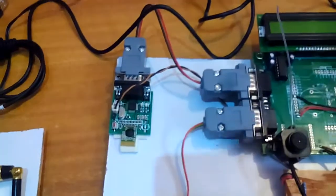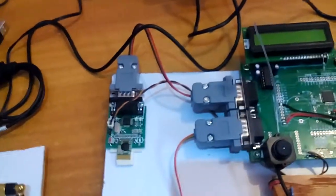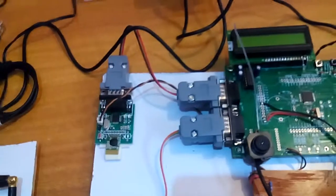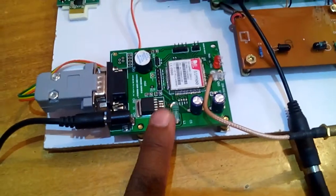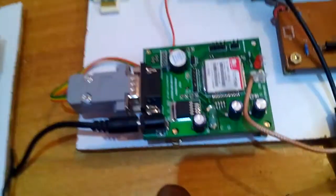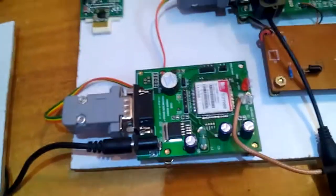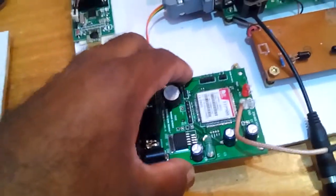UART0 is connected to the Zigbee module CC2500, line-of-sight, at a distance of 5 to 30 meters. UART1 is connected to the SIM900 GSM modem — quad-band, working in European countries and worldwide. I am using an Airtel SIM card.